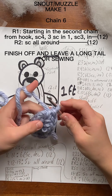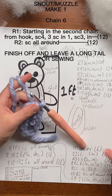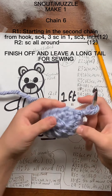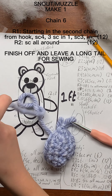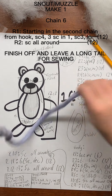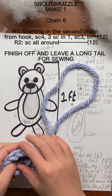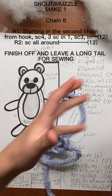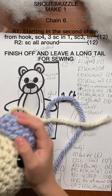The next round, you're just going to single crochet all around. At the end, just like everything else, you're going to slip stitch and cut your yarn — cut it really long so you can sew. You want a really long tail to sew.